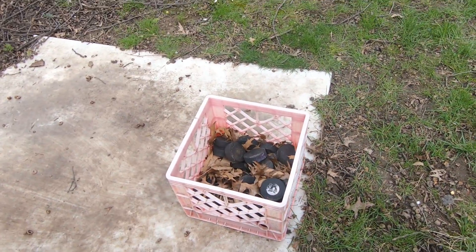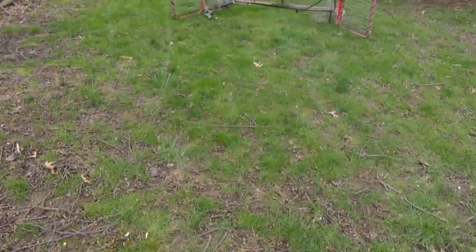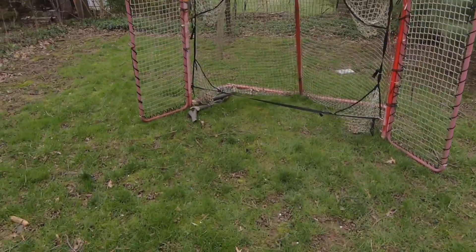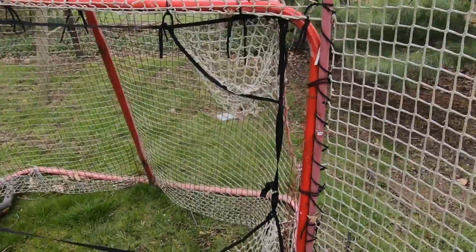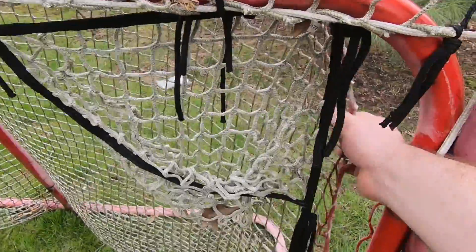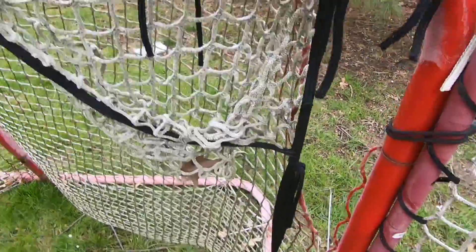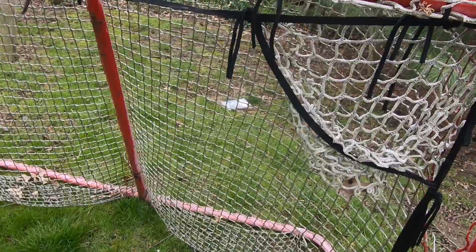I have my bucket of pucks with leaves from the fall — that's very important to have leaves in there. And then I have my net. This is a regular regulation net. It's old, the actual netting is pretty beat up. Got a couple of zip ties holding it on. Not great — definitely need to get a new one this year.